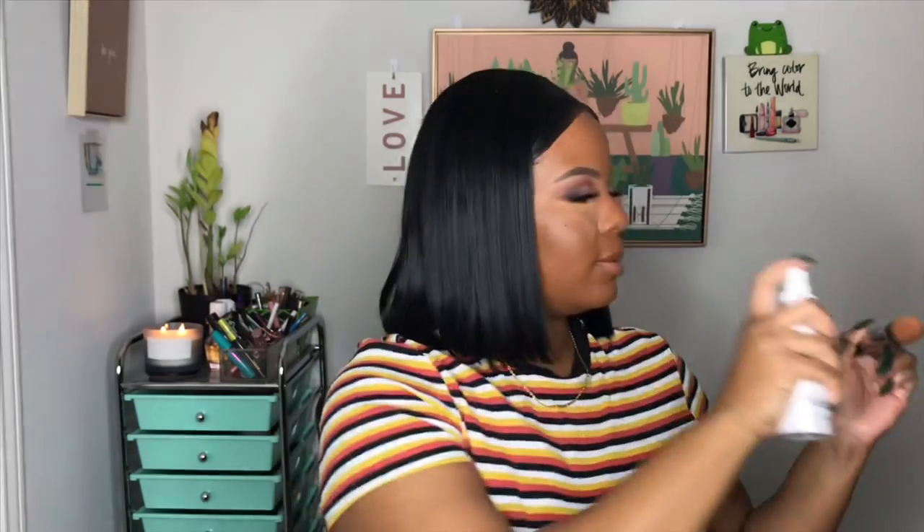I'm going to be using my Sigma Taper Kabuki brush to blend it out. I'm spraying my brush with a little bit of Neutrogena Radiance Setting Spray. I did my foundation and did my hair and got dressed, so the foundation has pretty much dried down. But it's actually really good because it's making the concealer really, really stick. And boom, that is the first layer of concealer.